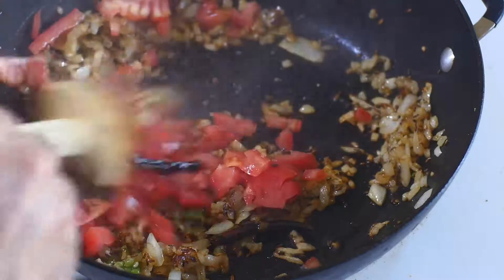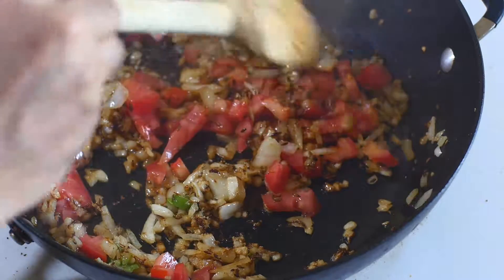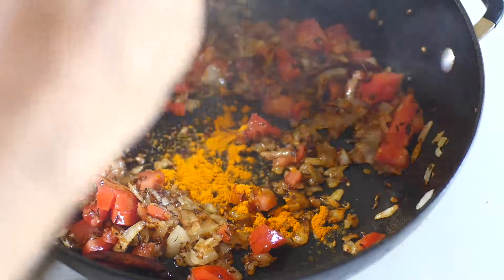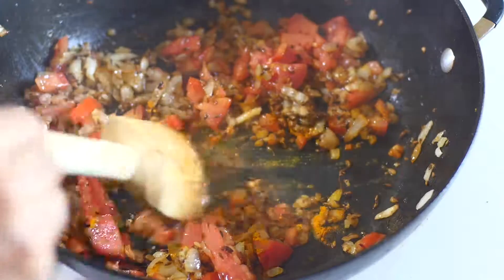Once the onions are done browning, I'm going to add the tomatoes and fry them, sauté them for some time, and then add all the dry spices.